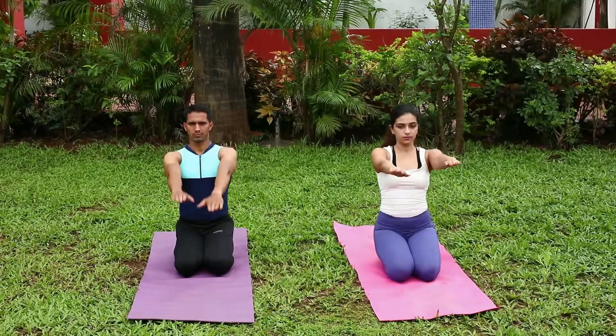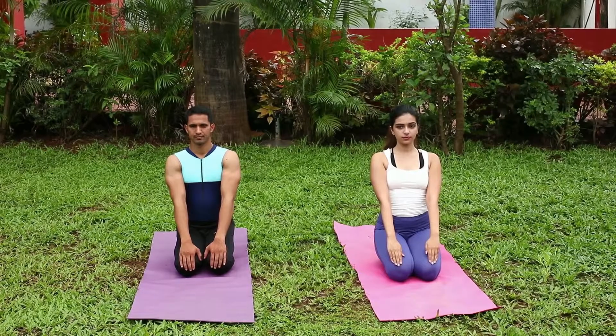Breathe out and slowly come back to the initial pose. Withdraw your hands and bring them back to your hips as you straighten up.